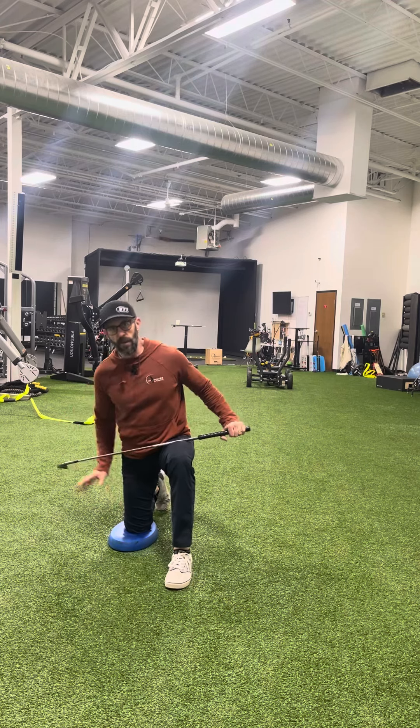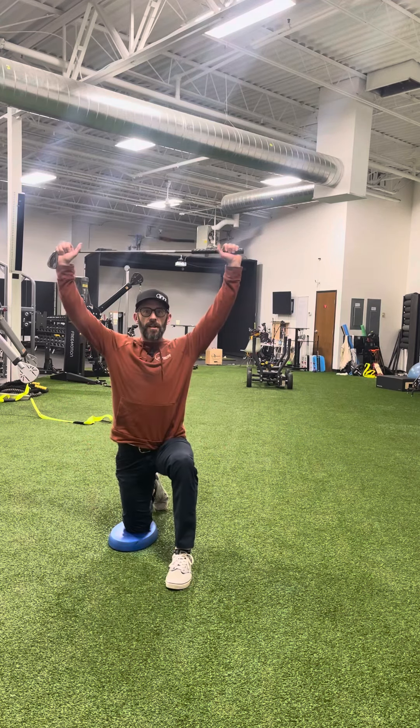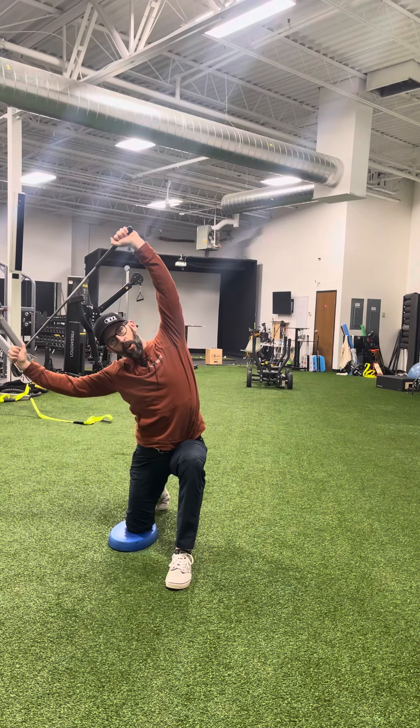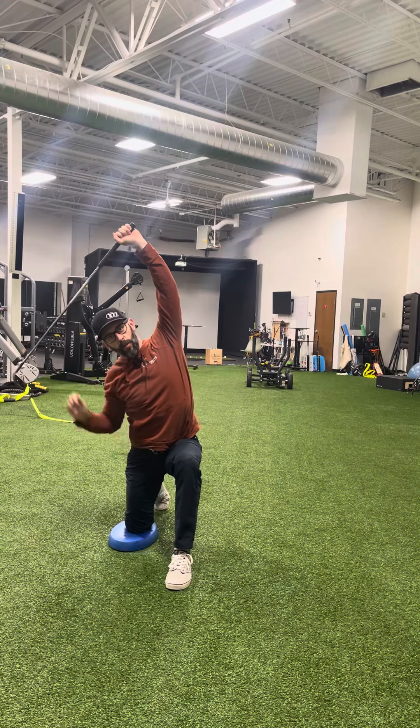You're going to take a golf club and kneel on your right knee. You're going to hold that club over your head as straight as you can, and you're going to side bend away from your forward leg.